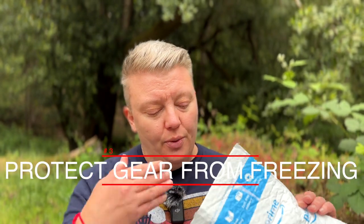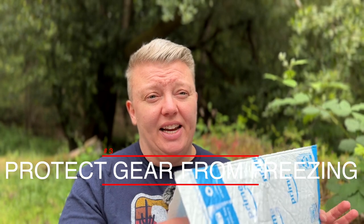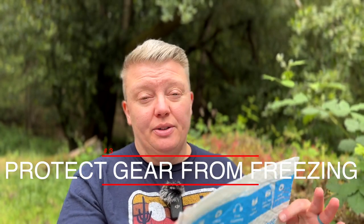Number three, you can keep electronics or your water filter — not both at the same time — in here to keep them from freezing. This could be a good place to put them before you put them in your sleeping bag or quilt at night, or you can bury it inside of your coat pocket, because you do want to keep anything that should not freeze away from the risk of freezing.